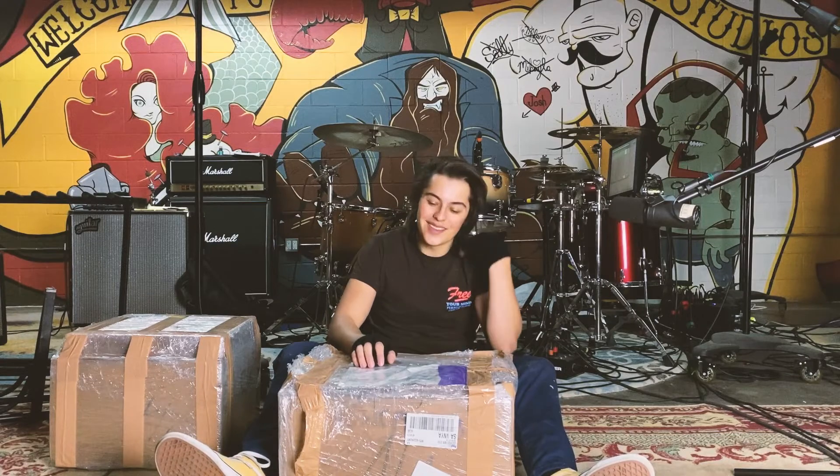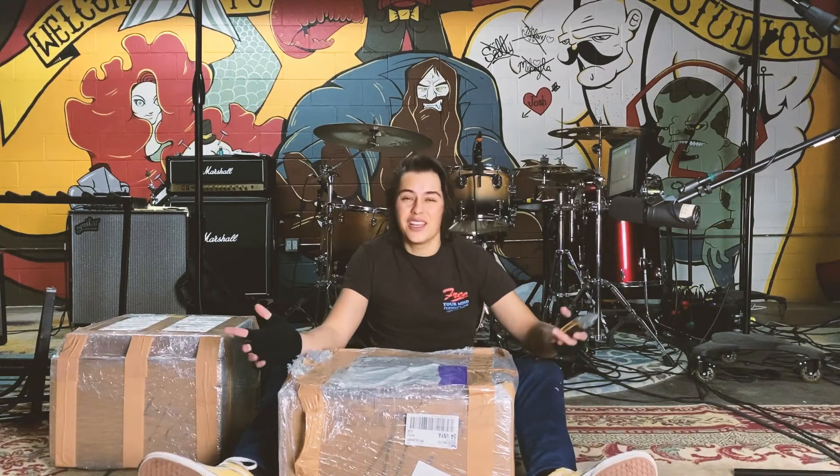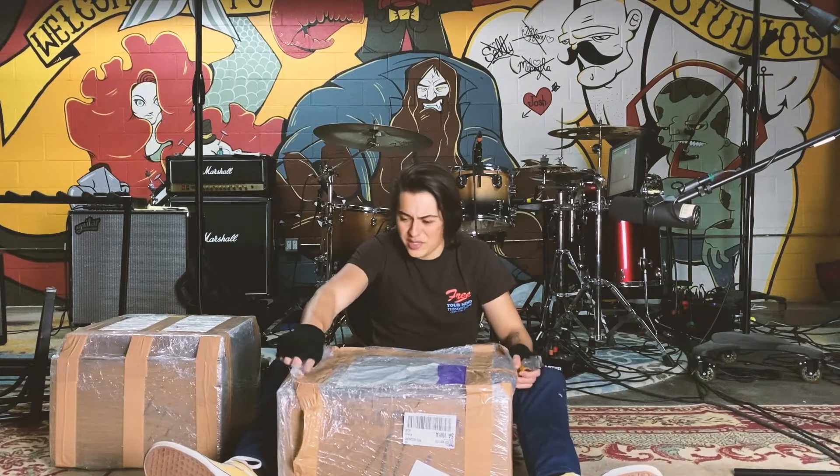There's a snare drum in here that I have been itching to see ever since it got here. So let's see. I hope you can't read this, otherwise I'm doxing myself, but if it's there, I'll just edit it out in post.